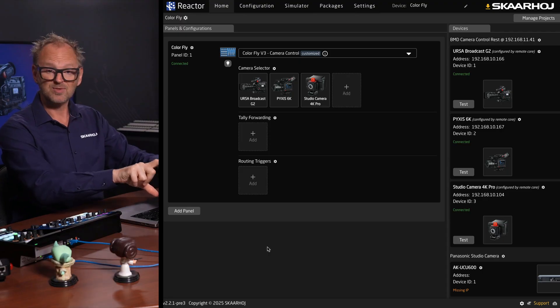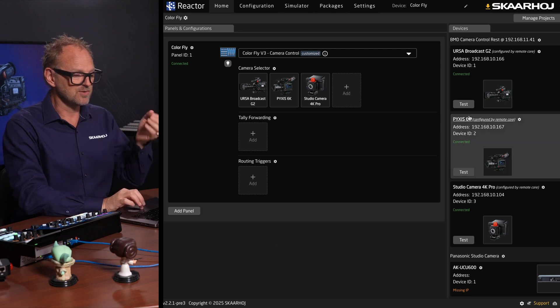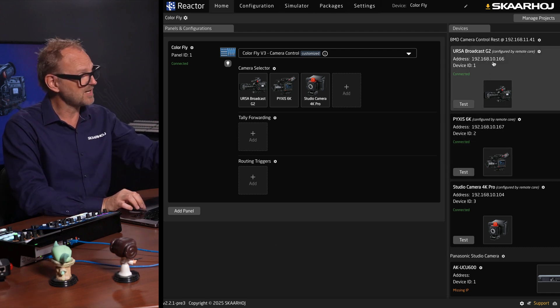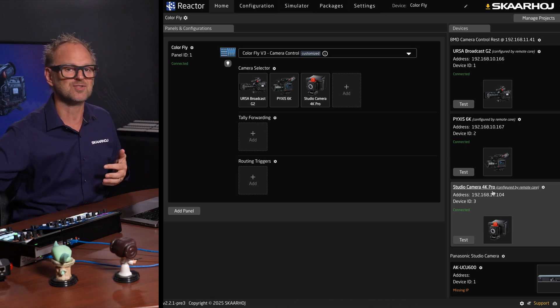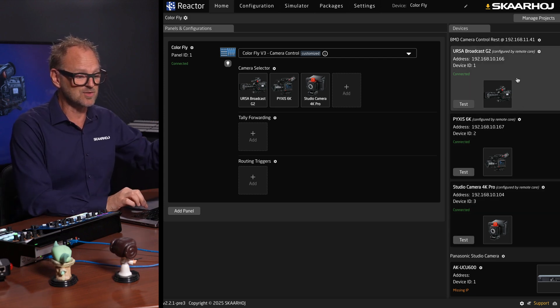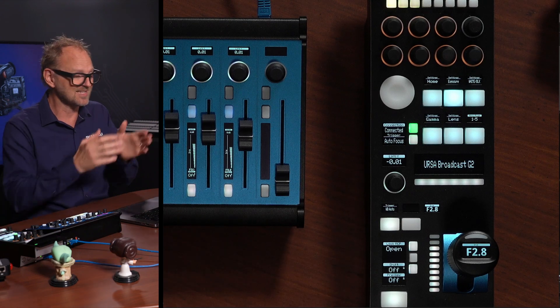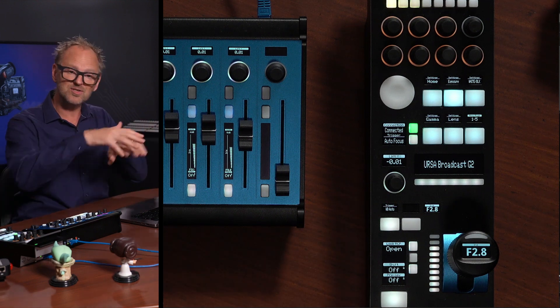So those are two options from Skahoy, and they are using the same software to talk to the cameras. The UI you see on the screen here is from the Colorfly, and you can see how the Colorfly is connected to the IP address of each of these cameras. We are not talking through an ATEM switcher or through an Ethernet SDI link — we are talking straight to the cameras on each of their individual IP addresses. The RCP Pro has a similar interface that looks exactly the same, and that RCP Pro will also talk to the cameras. We see that communication going back and forth because it all goes through the network.